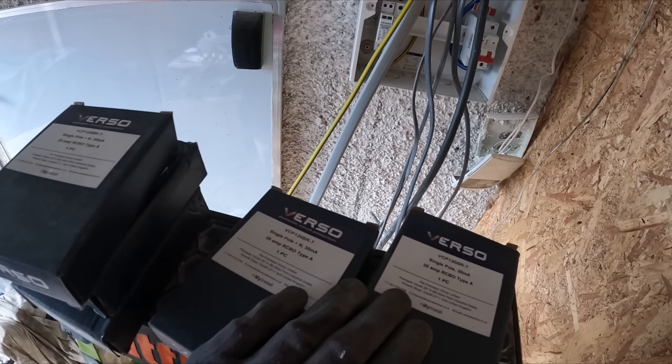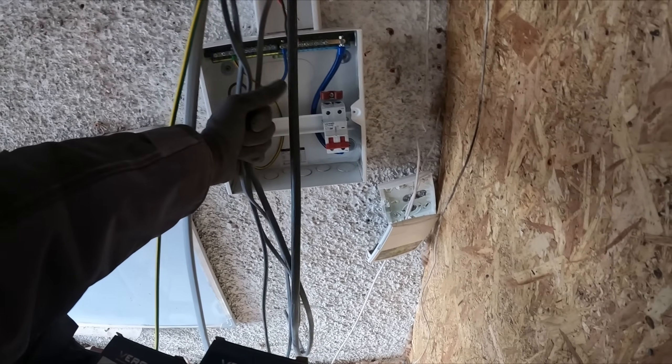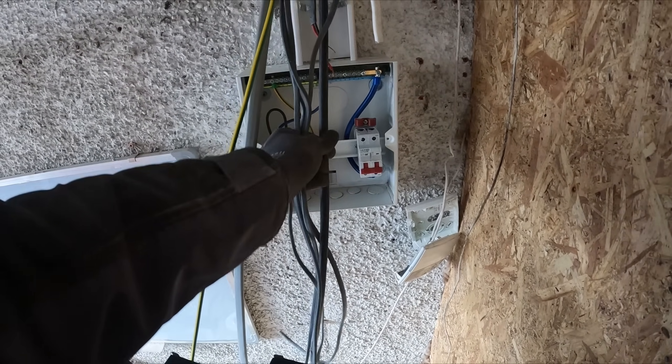Moving on from my mistake, I've got the RCBOs - I'm going to get these in, terminated, and get some of these cables in.